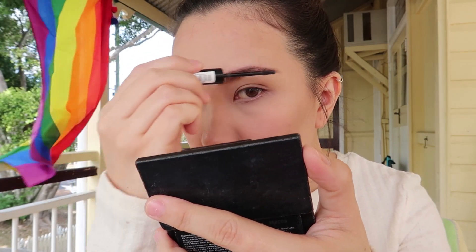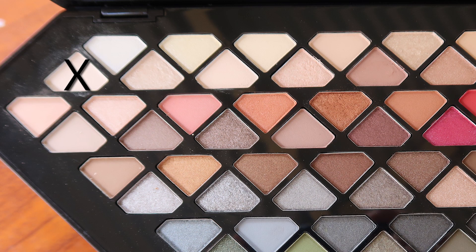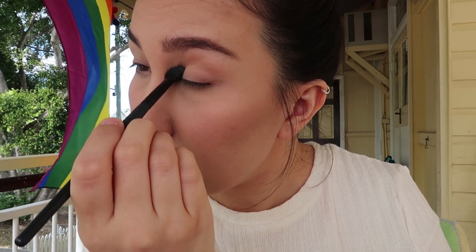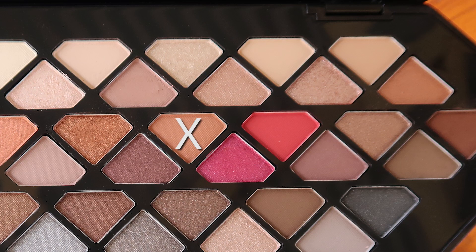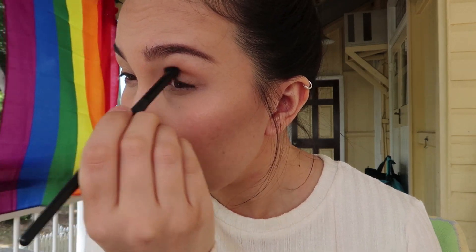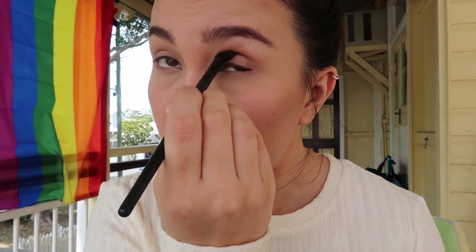Now we're moving on to the scariest part for me — the eyes. I'll put a base shade all over my lid so the other eyeshadows go on evenly and hopefully help with blending. I'm putting that all over the lid; you don't see much color because it's a really light shade. Next I'll use a transition shade which I'll put in my crease using a windshield-wiper motion until it looks blended out.